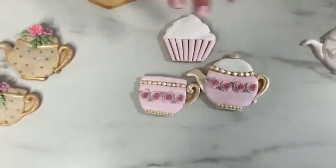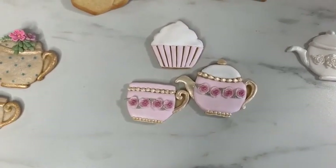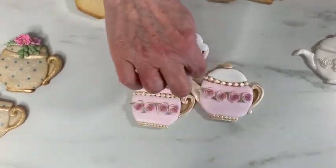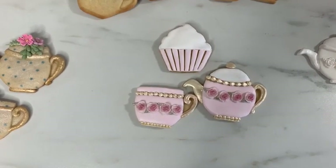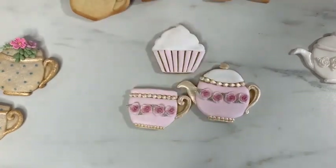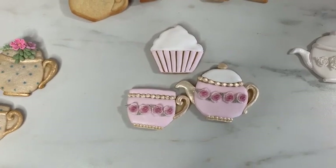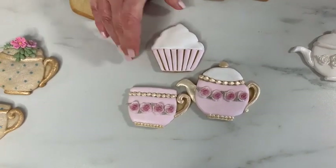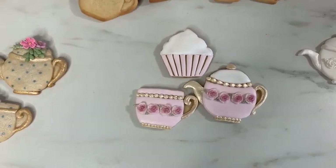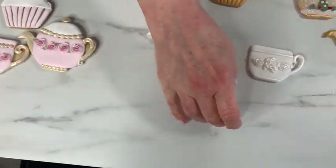I haven't quite finished this one up here, but this is just to show you another way you can decorate cookies. This is run-out icing — so it's royal icing and I've piped an edge around each section and then flooded in with softened royal icing, then painted them with gold. The gold is very soft because I've added some white to it. I haven't finished that one — it might be finished by Tuesday.